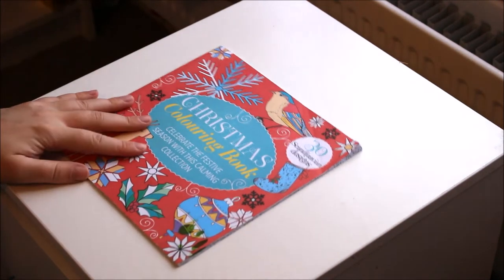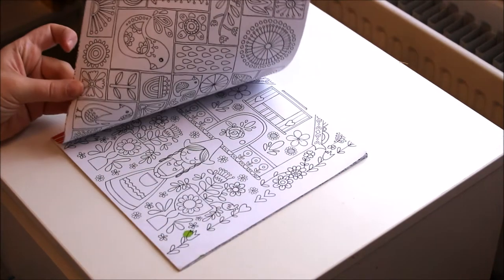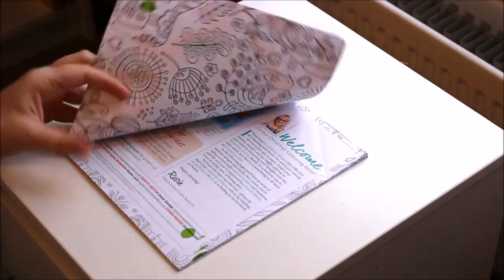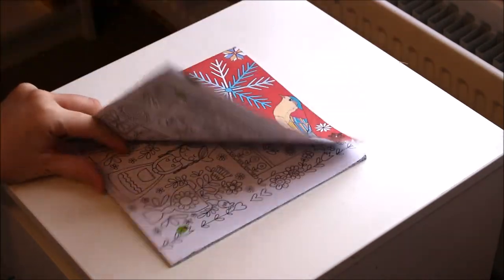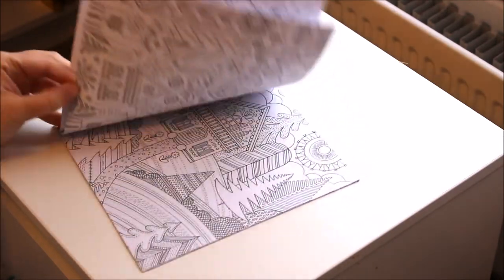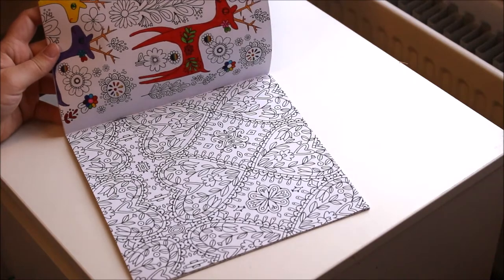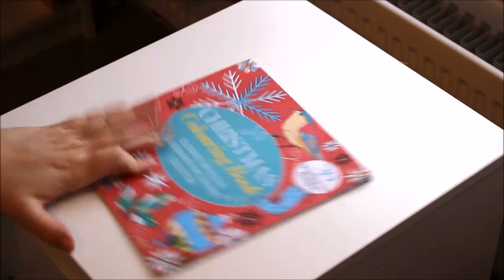The next one, I don't really know where this came from. I think it came free with a magazine, but somebody gave it to me at Christmas. I haven't actually done anything in this — I think I gave it to my cousin to fill some pages in, or one of the kids at work. One of the kids at work did some drawings in it.